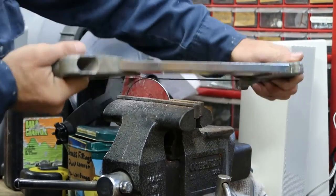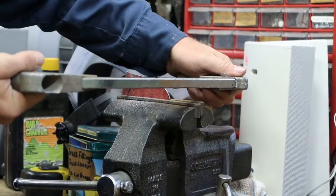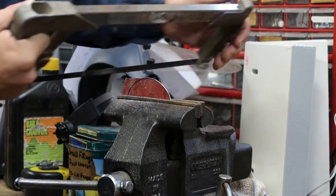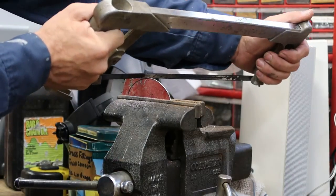It's cutting real fast — this is just mild steel, it's not a big deal. So we got one piece cut. I'll cut another piece to show you and then I'll stop the camera.